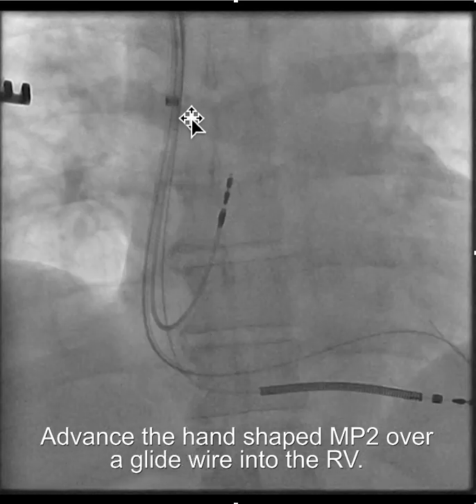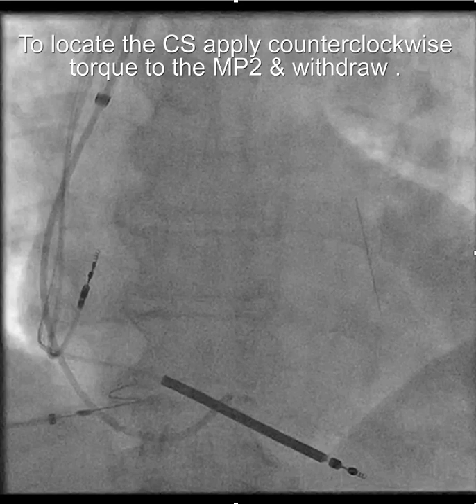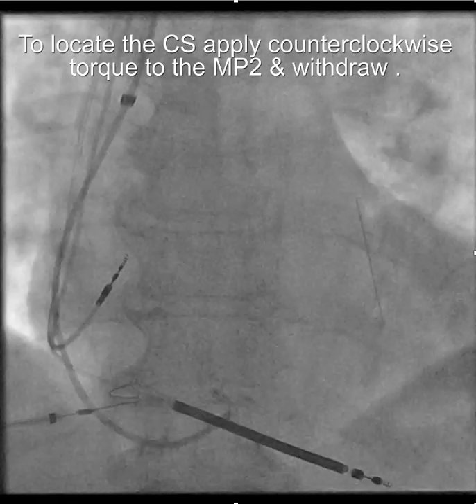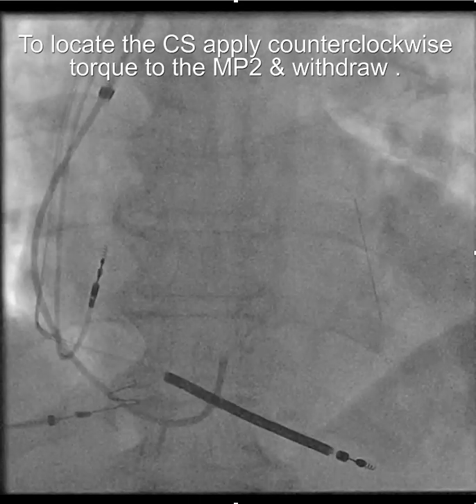Once you get the MP2 hand-shaped and connected to your injection system, you're going to start in the right ventricle. It can be a little tricky getting it to head towards the right ventricle. Some people like to put it over a glide wire just to get it started. Then you bring it out applying counterclockwise torque and puff with your injection system, and you'll see the coronary sinus.